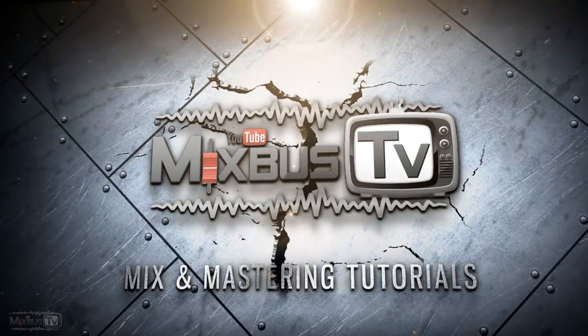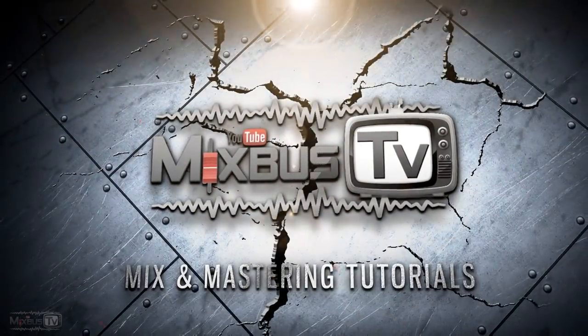These techniques are guaranteed to work on every mix. This is what Instagram says. Let's get to it. Hello everyone. Welcome back to Mixed Plus TV.